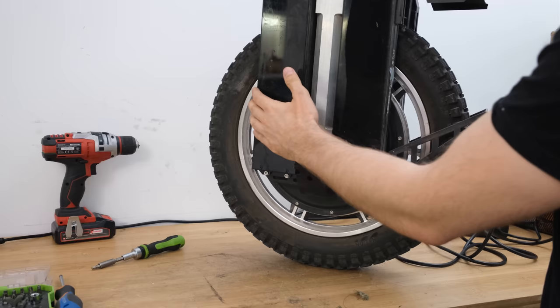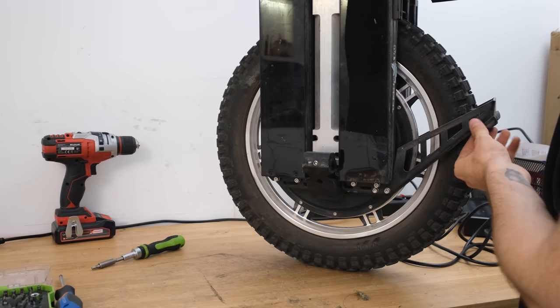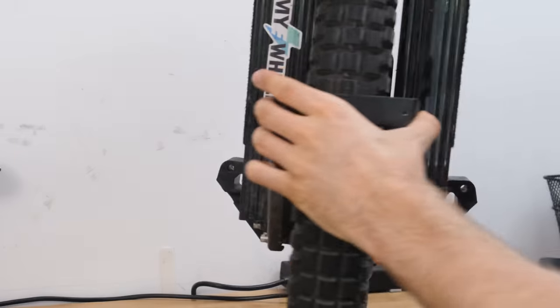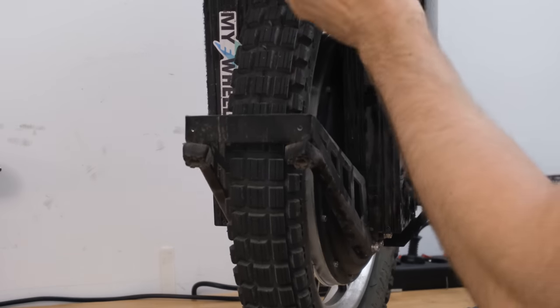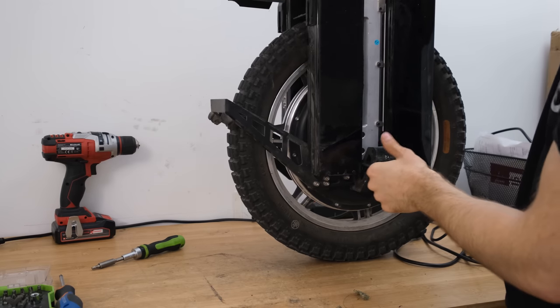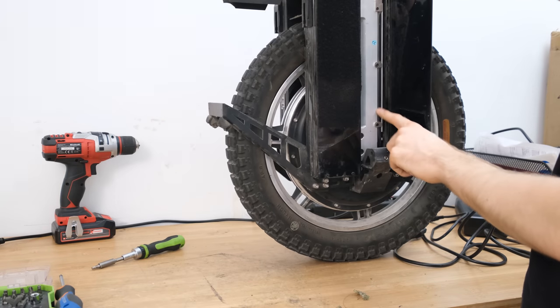Afterwards we can remove the bottom pads, which reveal more of the nakedness of the Begode Master. We can see the pretty sturdy kickstand in the back, however it's not so sturdy when the wheel is standing on it — I feel it has something to do with the placement of those knobs in the back. The phase wire which leads from the motherboard to the motor is also exposed on the side, and I would like to see that covered.